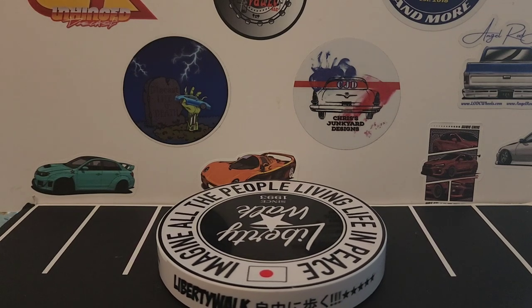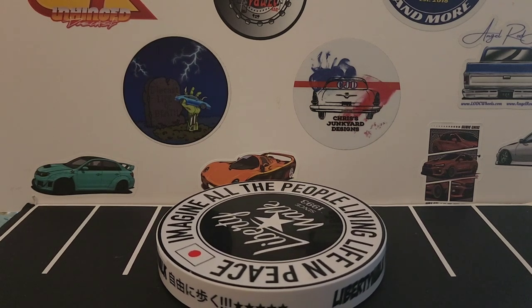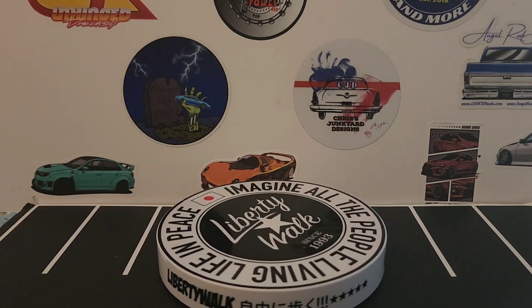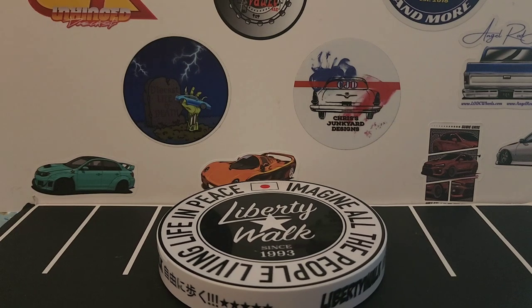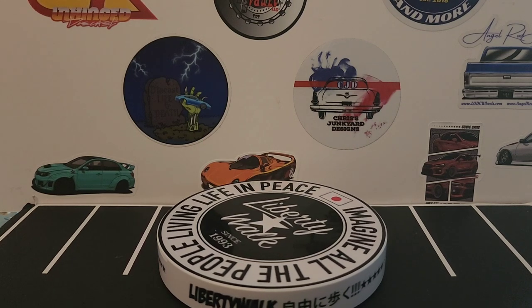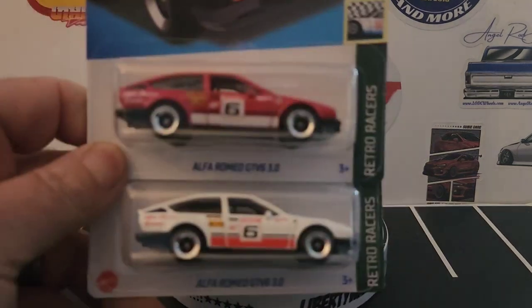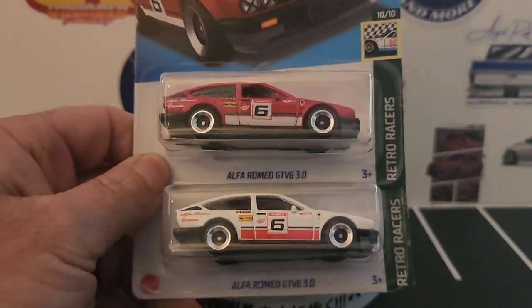Hello everyone, this is Paul with another video. We have some new stuff we're gonna crack open and show everybody. Let's get cracking with the first two pieces — these are new for 2023 Hot Wheels, and I found these out of Albertsons. They were both hanging together, so I thought they were cool pieces and grabbed them.